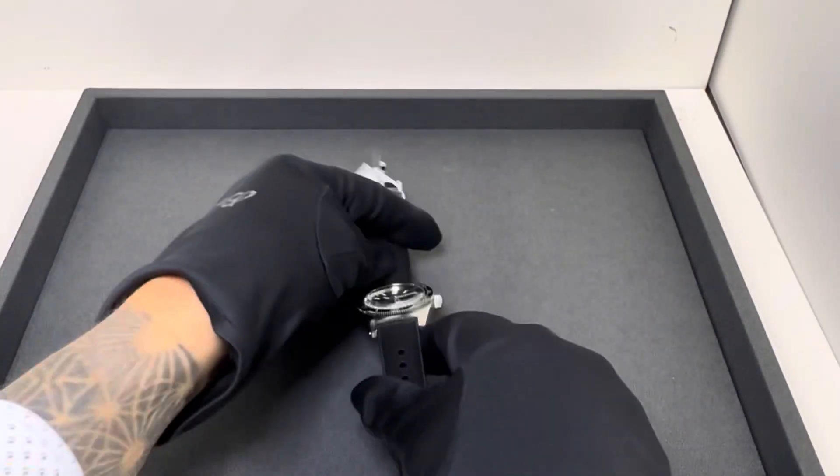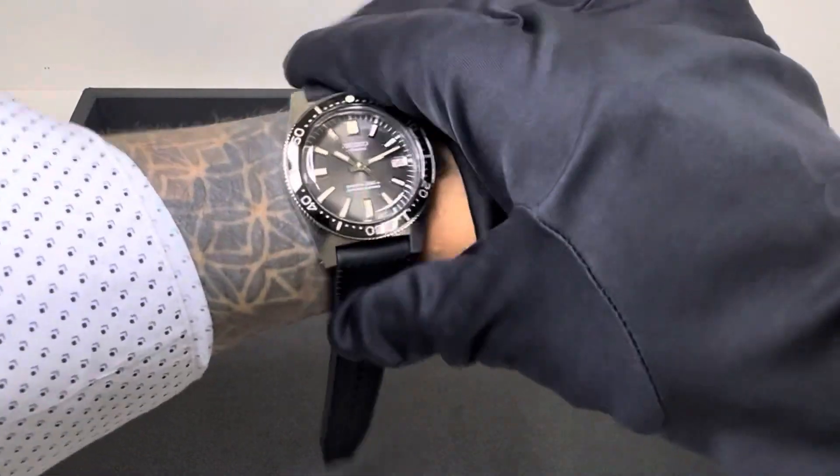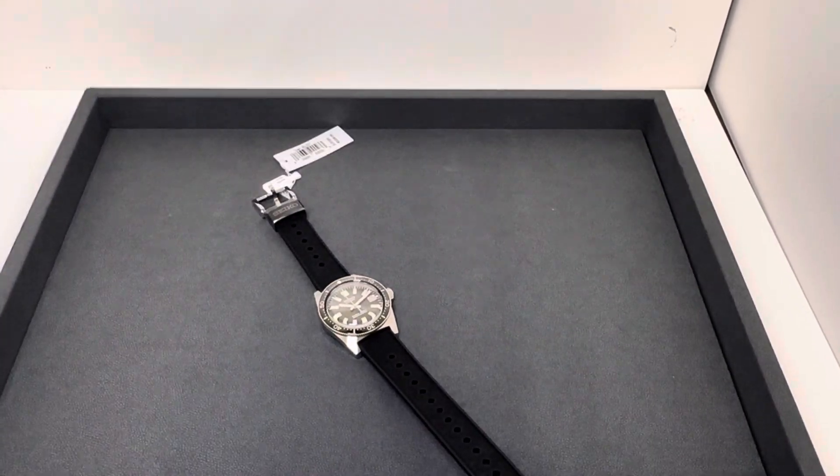Let me throw this on wrist real quick. I'm actually not even going to strap it on — this is spoken for — just to give you an idea on my 6 and 3/4-inch wrist.